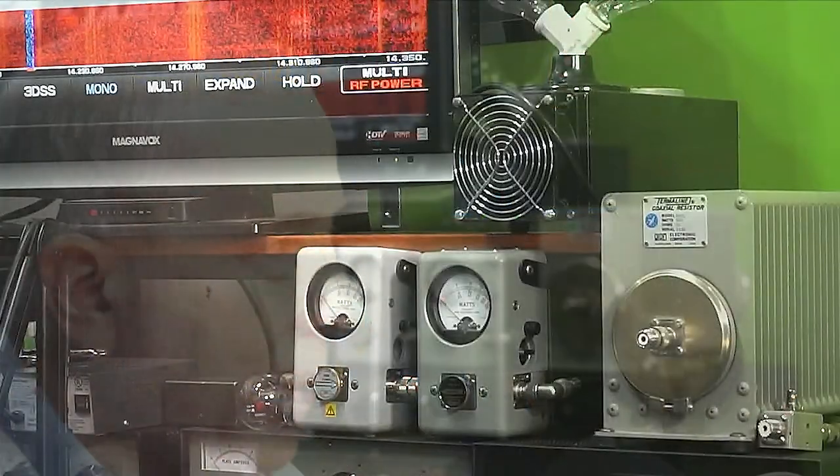I want to set up two BIRD 43 wattmeters. Those years ago, and maybe even today, were the standard of the industry for measuring the output of a transmitter. The BIRD 43s look a little bit like these two — I'll bring them up on the screen. I want to do some tests at 400 megahertz and 450 megahertz.